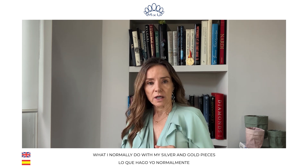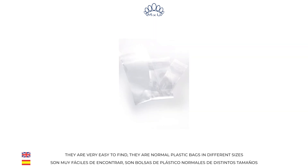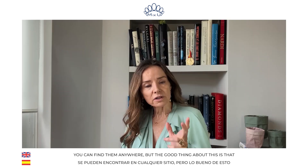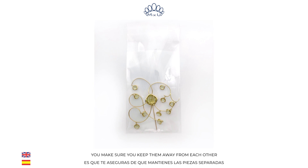What I normally do with the silver and gold pieces is I keep them in these plastic bags. They are very easy to find — normal plastic bags in different sizes. You can find them everywhere. The good thing about this is that you make sure you keep them away from each other.